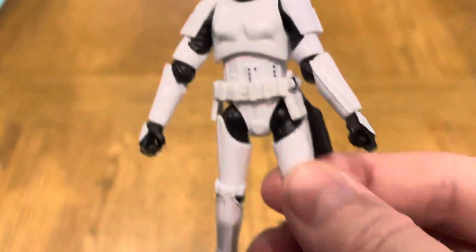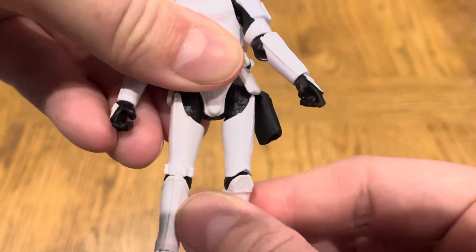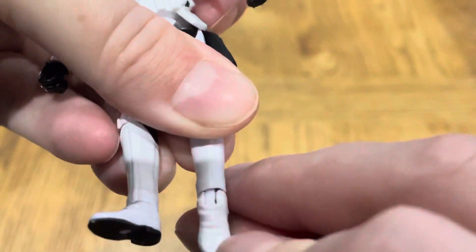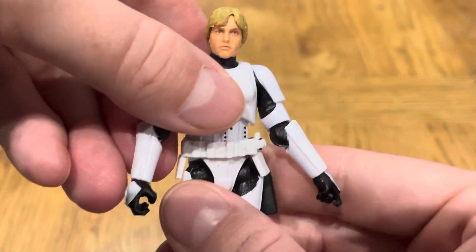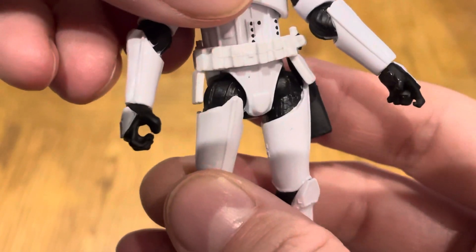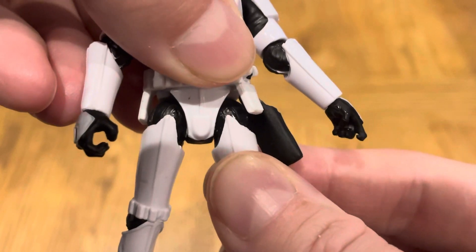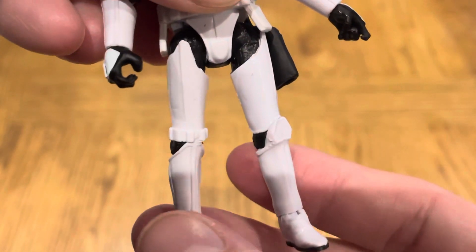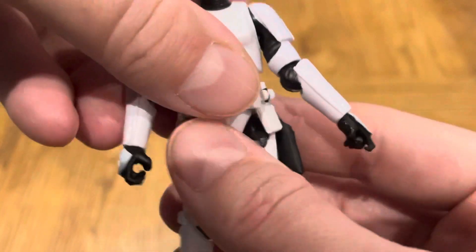The legs do go up and down slightly on a little angle, there's a hinge on the knee and a hinge on the ankle. There are peg holes if you want to put them on a stand. Is that meant to be like that? They're the same both sides — this one's very loose, I don't know if that's meant to be like that.